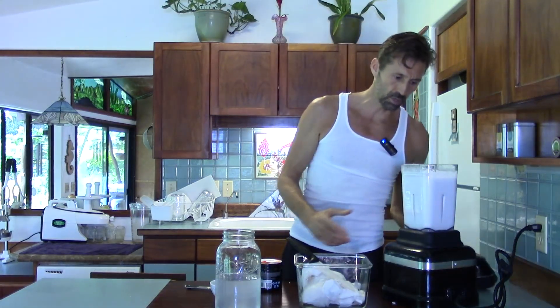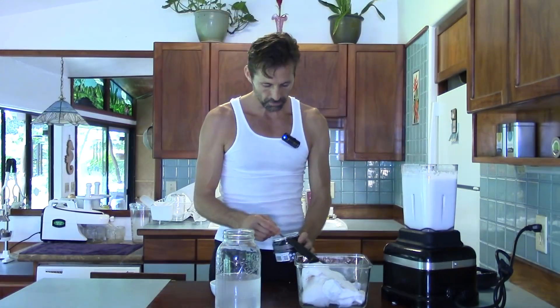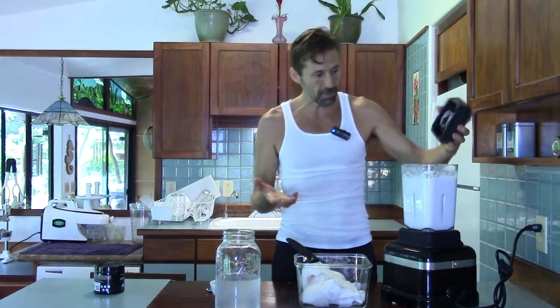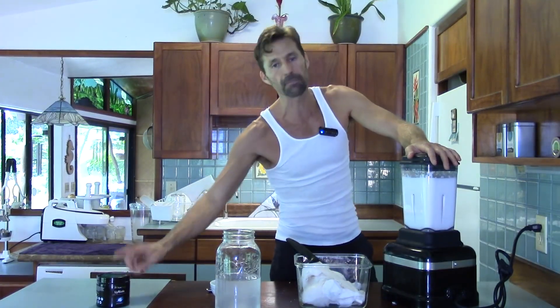I blended it and now I'm going to add some probiotic — about a quarter teaspoon — and blend it one last time. The probiotics are so small that the blender doesn't really mess them up. You can put them in at the beginning; I just have this habit of adding them at the end. Even with these blades going at 3.5 horsepower, you're not going to chop them — they're way too small.